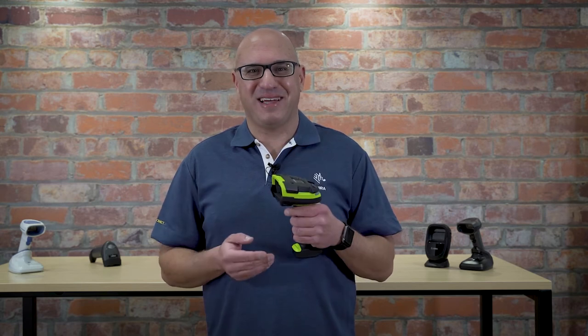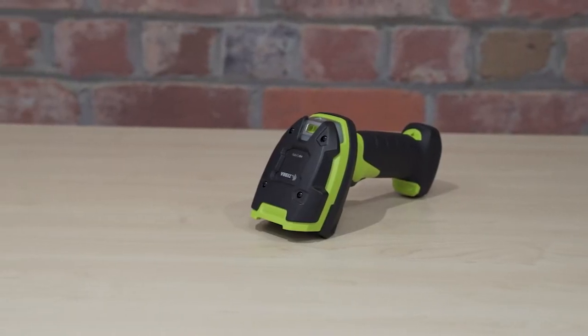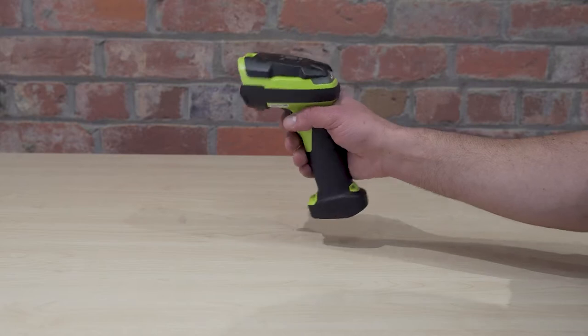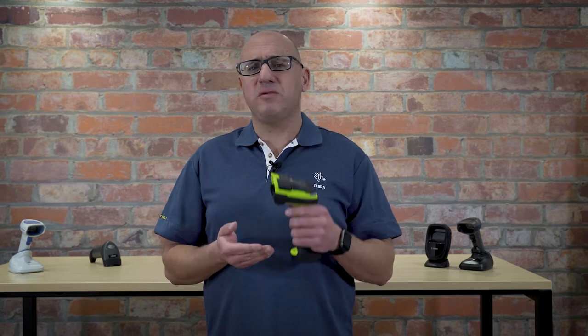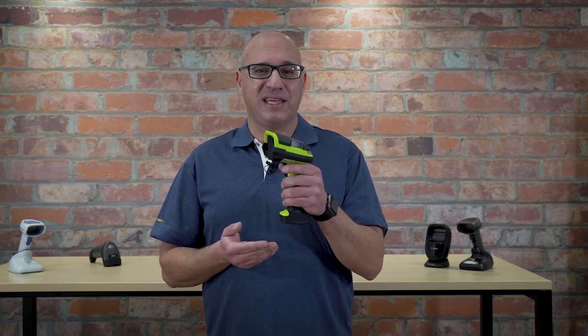If I said that this barcode scanner was practically indestructible, what would you say? I know what you'd probably say — show me — and later I will show you how tough this barcode scanner actually is.